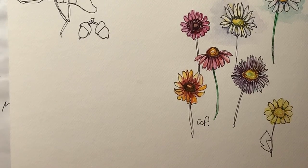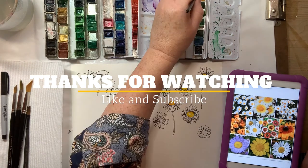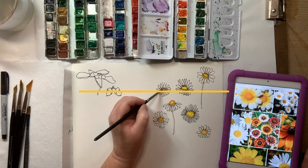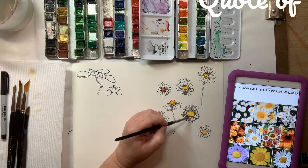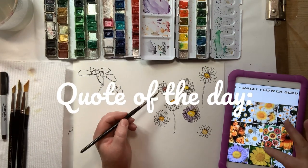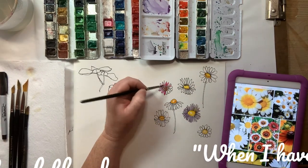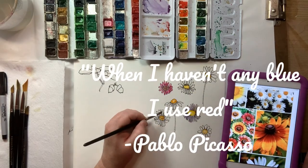Happy painting daisies, guys. Enjoy and send me your pictures. Love ya, bye bye.